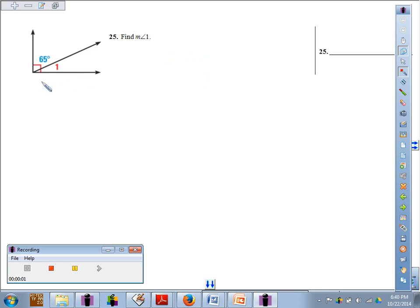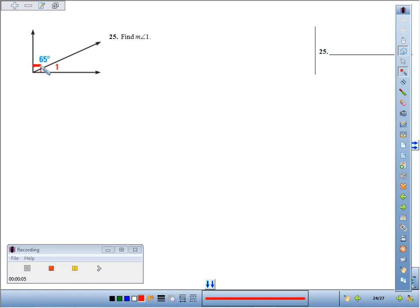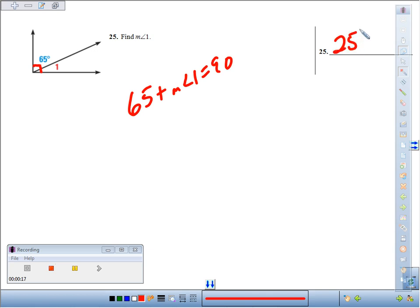25. We're going to find the measure of angle 1. The key is, we know that this is a 90 degree angle, which means the sum of the two angles that comprise it has to be 90. So 65 plus the measure of angle 1 has to be 90. Subtract 65 on both sides, we find the measure of angle 1 is going to be 25 degrees.